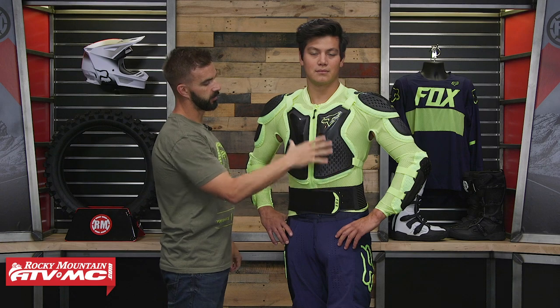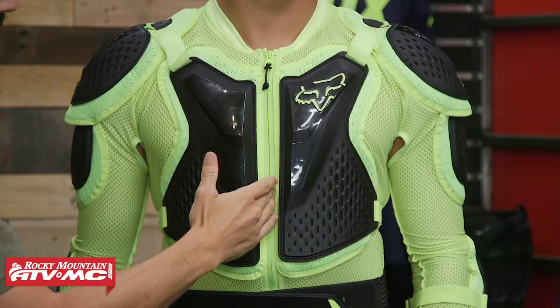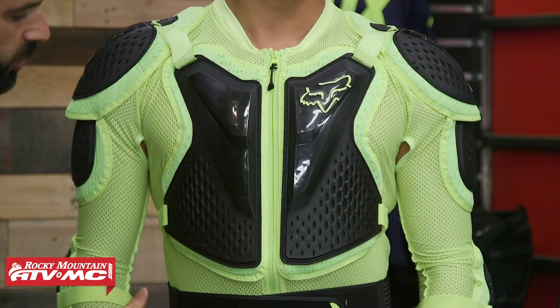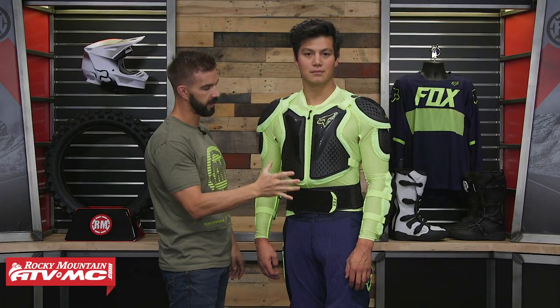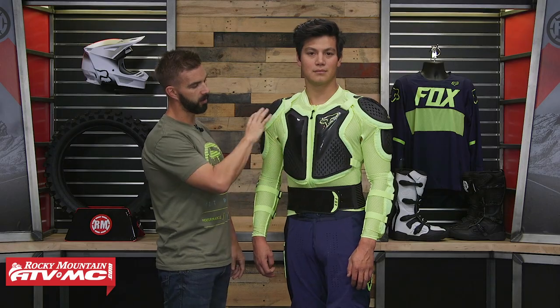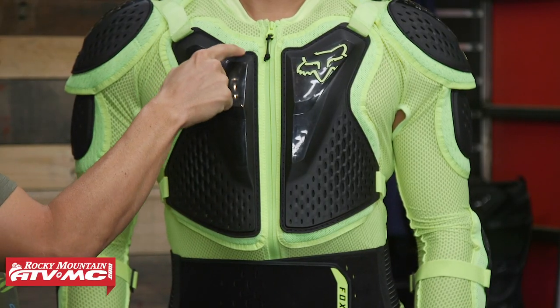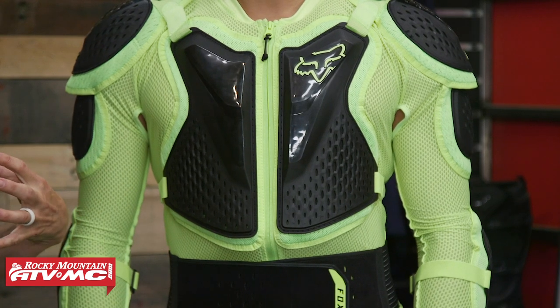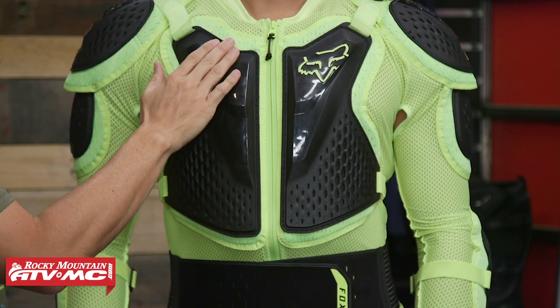With your chest protector, it's CE Level 1. You can see it's a split design with a zipper going right down the middle, so you put this on the same way you would a jacket. You do have a kidney belt down at the bottom to help support it, which is nice. And underneath the armor — this goes throughout the entire piece — you have soft padding underneath, which gives a little more impact absorption but also makes it more comfortable against the skin.